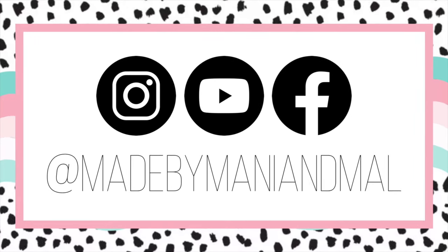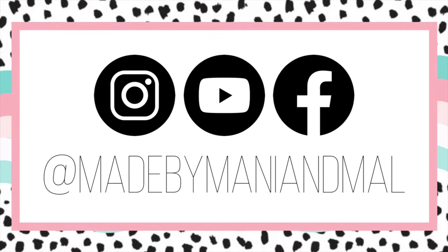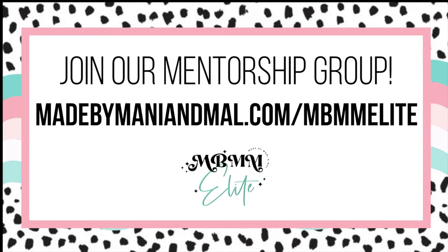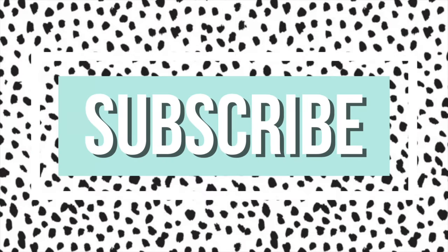If you enjoyed this video be sure to give it a big thumbs up. Don't forget to follow me on Instagram and Facebook at Made by Manny and Mal. You can join my mentorship group at the website on your screen — I'd love to have you in the Elite Fam. Be sure to subscribe so you don't miss any of my new videos.